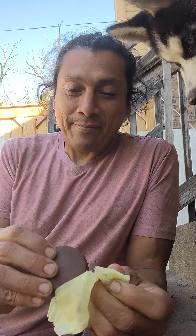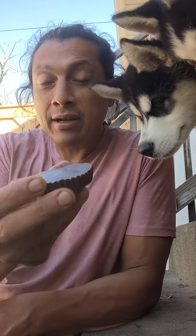A little mukbang here. I just made some homemade Reese's Pieces — just chopped with some peanut butter and coconut. I'm gonna eat them and post a video.